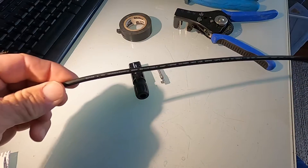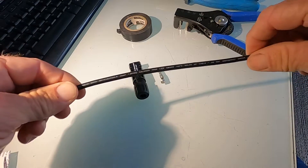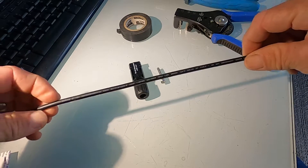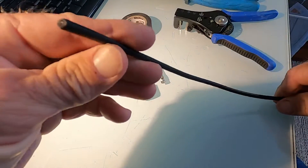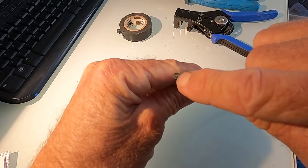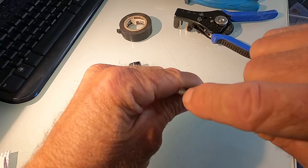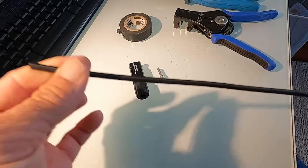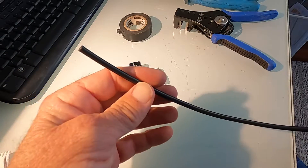This is a piece of solar cable. It's very tough. It's pretty much the same as what we call XLPE — the same as what they use for overhead service lines here in Australia. It's double insulated, four millimeter squared, copper cable that is silver tinned. It's specifically for solar.